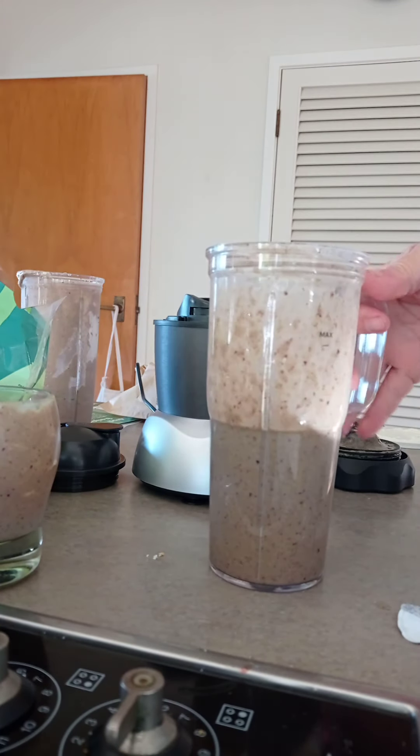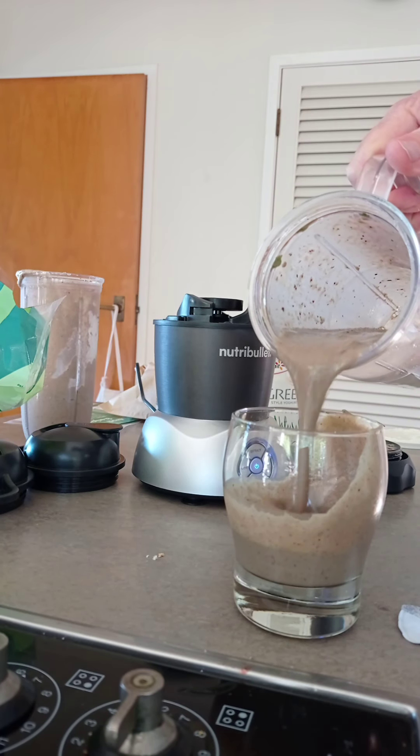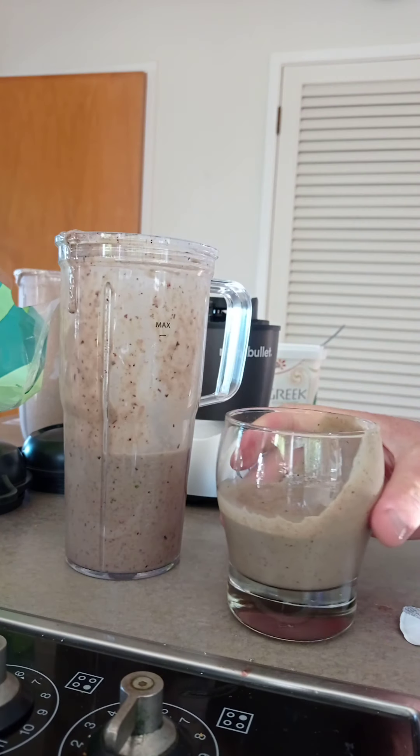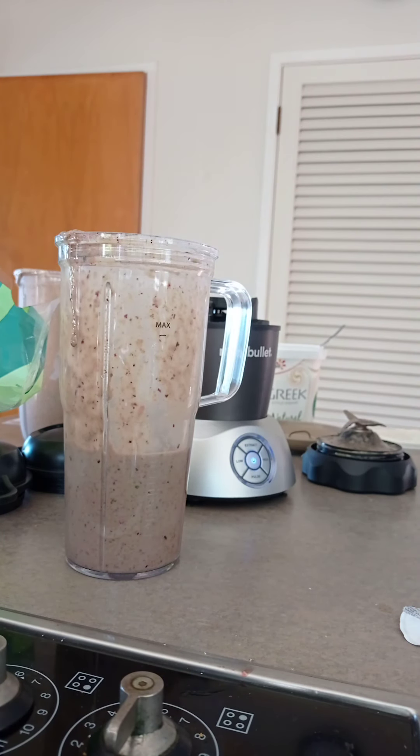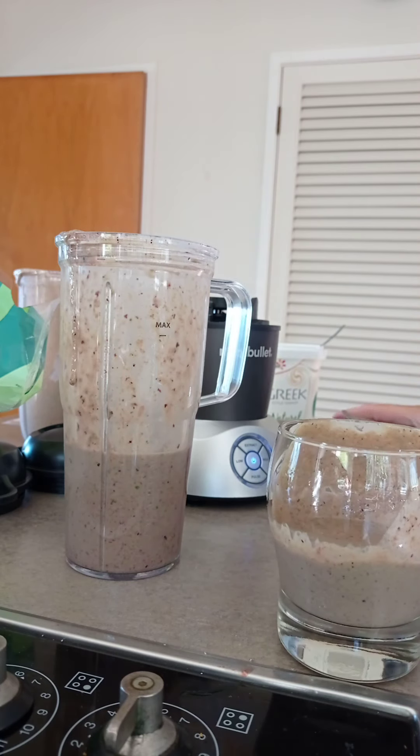Pretty much same consistency. A little bit lumpier, probably because I didn't run it for two minutes like last time. Yeah, there's still some lumps in there.